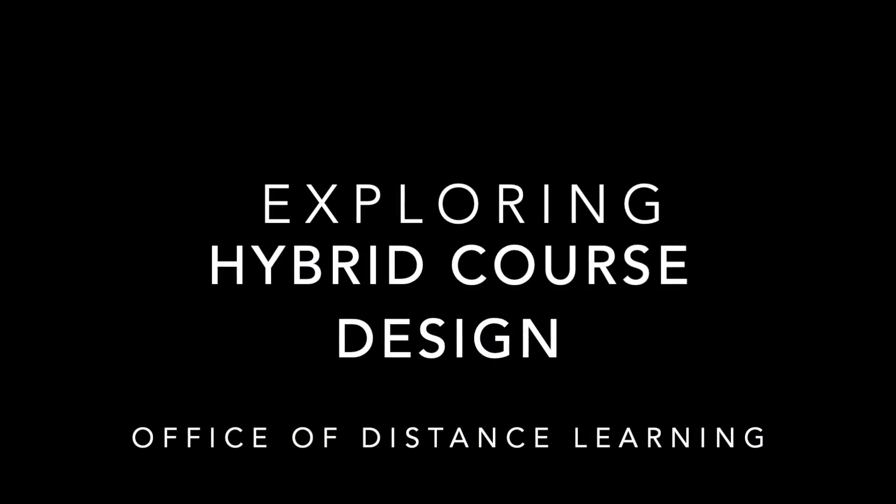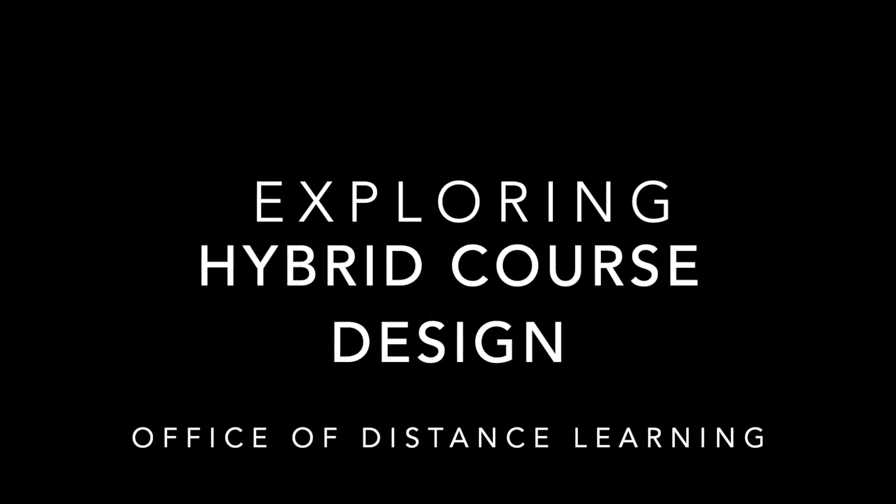I'm Chan Kiet Lin, and I'm a professor of piano at the School of Music and Performing Arts. The course I'm offering as a hybrid course is actually a class piano or keyboard skills class. It is a class taken by all School of Music students who are not piano majors.